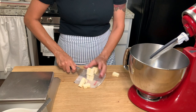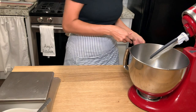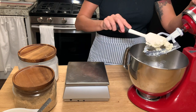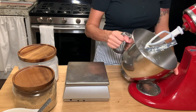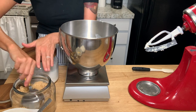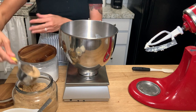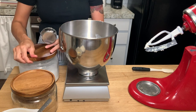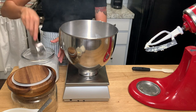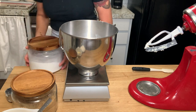Take the cold butter and chop it into cubes and use the paddle attachment on your stand mixer to get that started. We're going to be mixing everything on a low speed, and once you have that butter a little bit broken up, we're going to add the light brown sugar and the granulated sugar to the butter. Don't forget, we are not trying to make a light creamy fluffy butter mixture like you do in other cookie recipes — everything's going to stay as under mixed as possible.